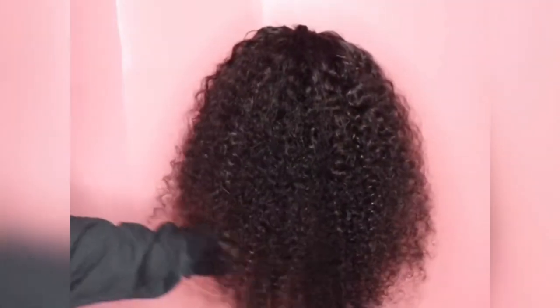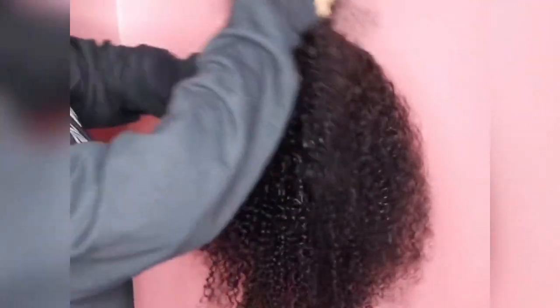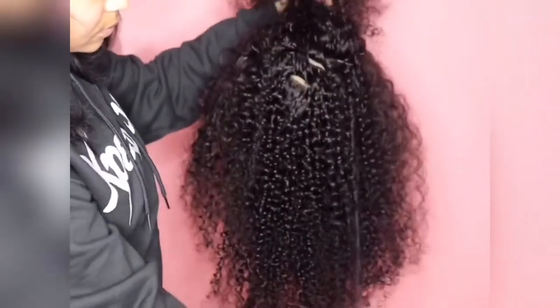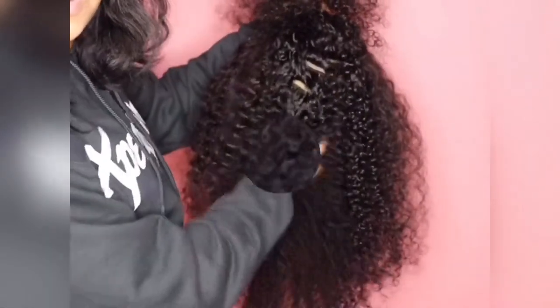Now the unit does get puffy, but it doesn't get that big because it is only 130% density. I'm showing you the difference between the hair that's combed and the hair that is not combed — as you can see, one is tighter than the other.